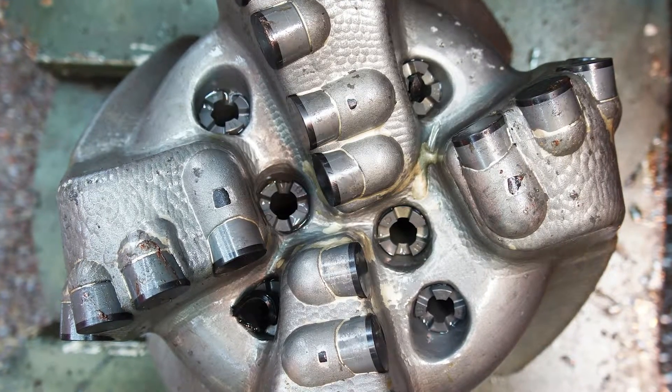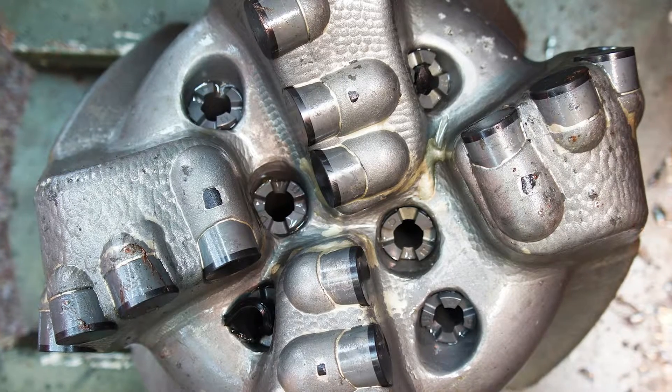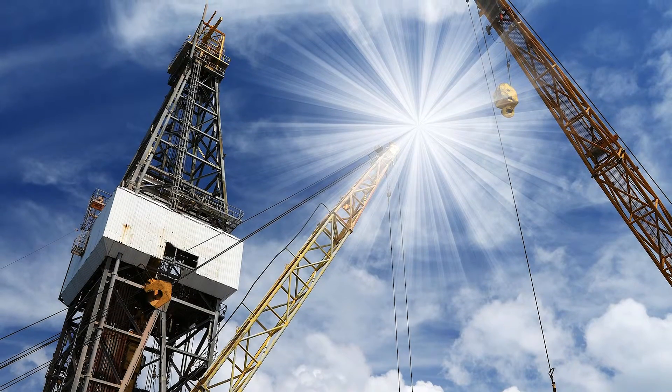We're working to adjust the requirements and define technology qualification procedures, since the technology is a little bit different, and we're pretty active with many of the vendors and drilling contractors working on that technology.